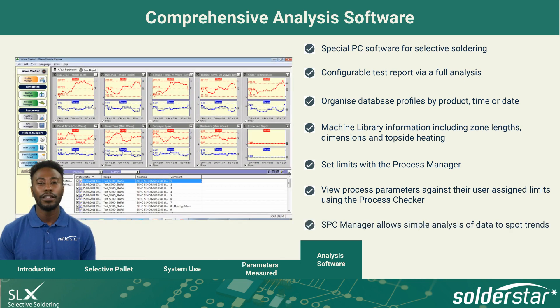A built-in SPC manager allows selection and analysis of data from the database to quickly spot trends in the process.